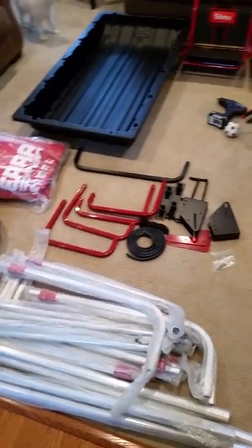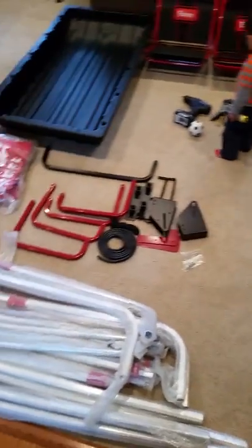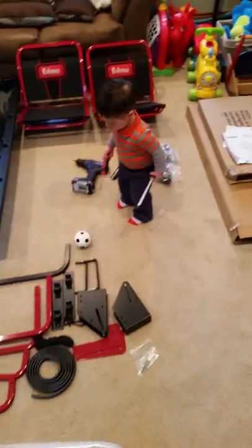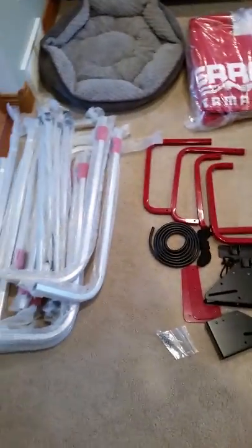Unpackaged everything — for what it's worth, everything was packaged up in the box very nicely. I kind of left the wrappers on just to show you: they got some bubble wrap, it's all done very nice. Unpackaged the rest of the stuff, it's all laying out here, and there's still a bit of hardware. I've never put one of these together before, so this will be my first time.